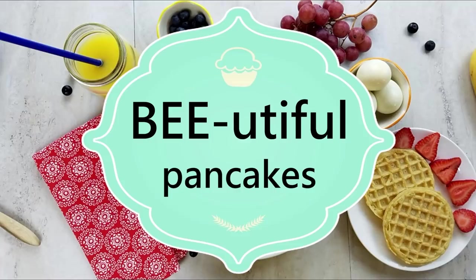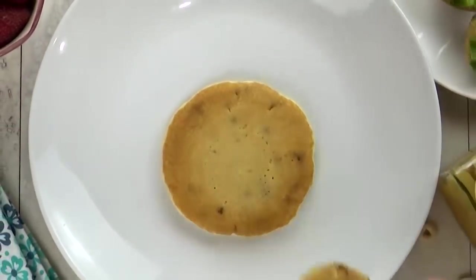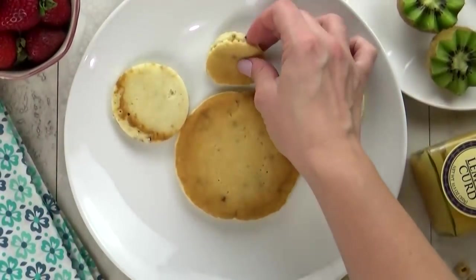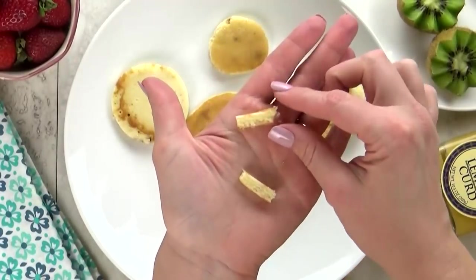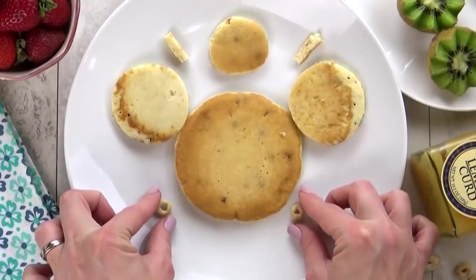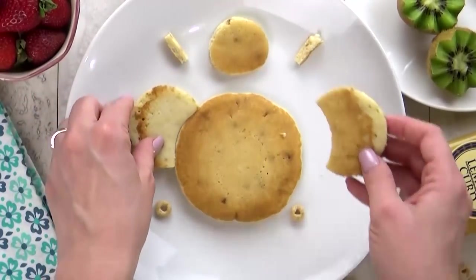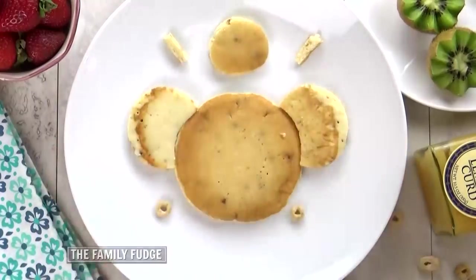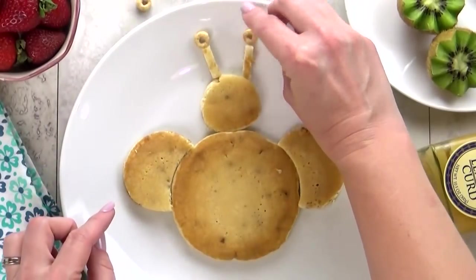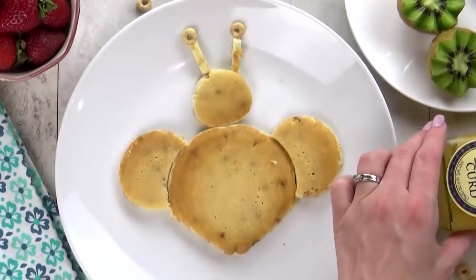Next up, I'm making some pancakes — but not just any pancakes, beautiful ones. For this breakfast, you need pancakes of several different sizes. I have one large one in the center, two medium-sized ones that are gonna be part of his wings, and a smaller circle for his head. I'm also using two little pieces for his antennas and two little Cheerios to go on top. I'm gonna take the circle parts and cut out a little piece on each so I can fit them right on the body for the wings. Then I place the antenna on top, and then the Cheerios go right here. I'm gonna trim off the bottom just a little bit so that it comes to a point — like our bee has a little stinger.